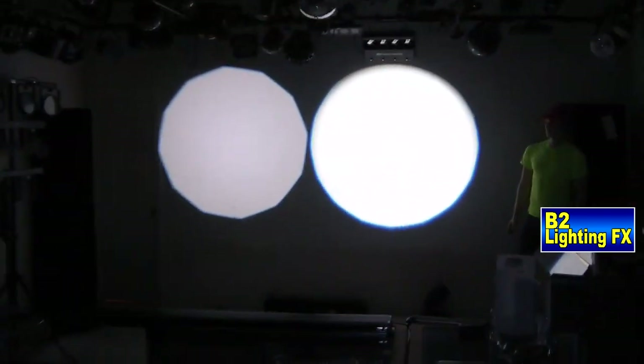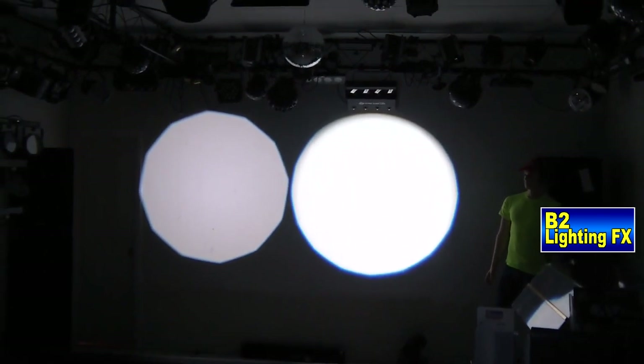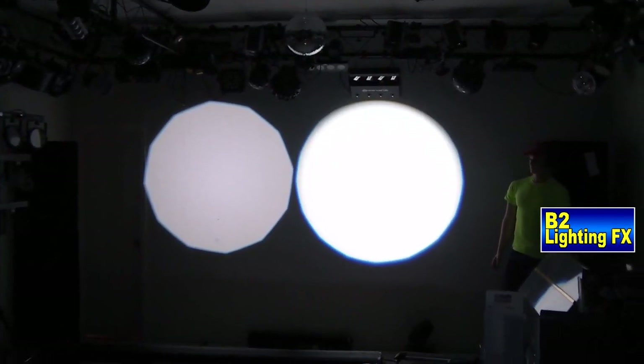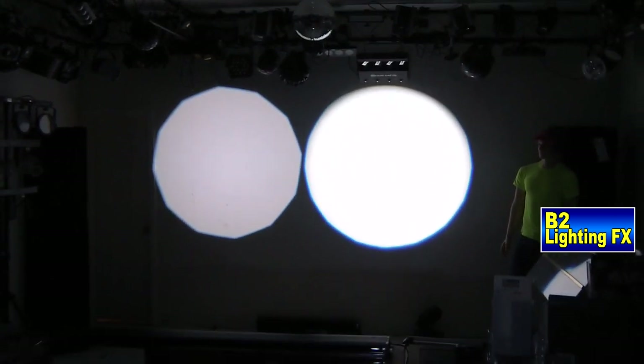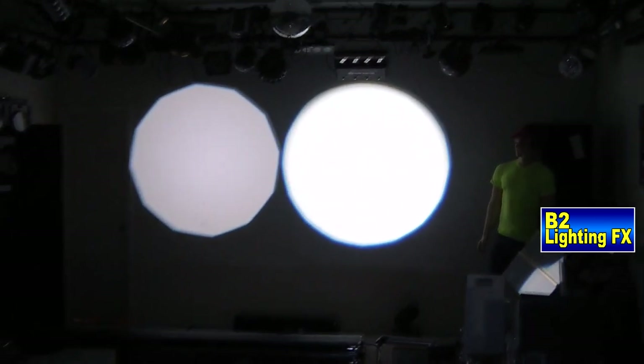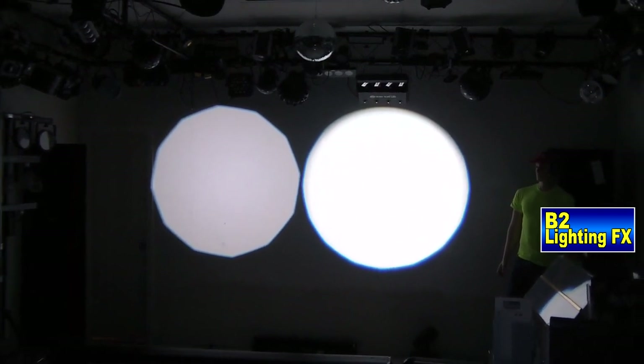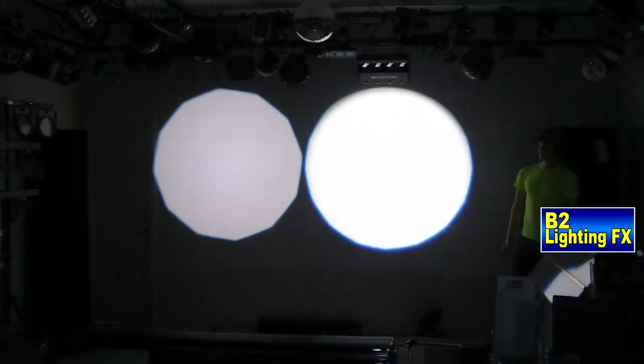We did some shots of this in the showroom. The beam on the left is the Chauvet unit, and the beam on the right is the Eliminator unit. The beam on the right side is much brighter and wider than the beam on the left.